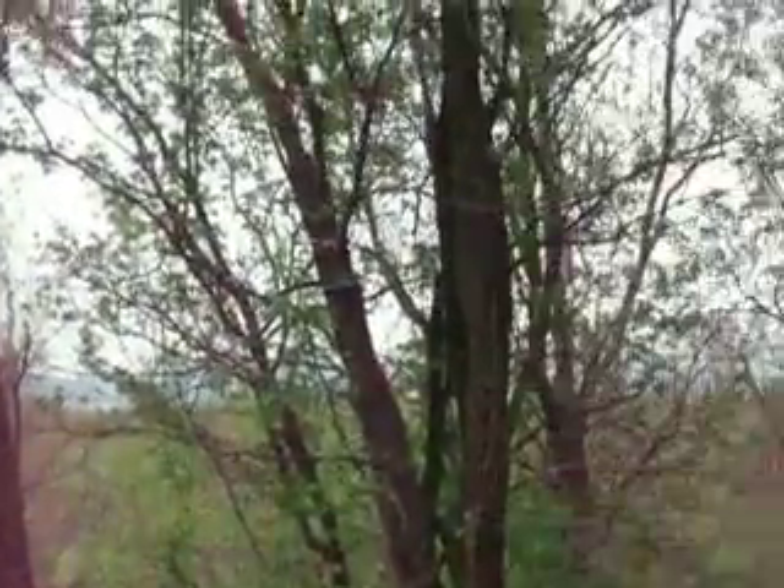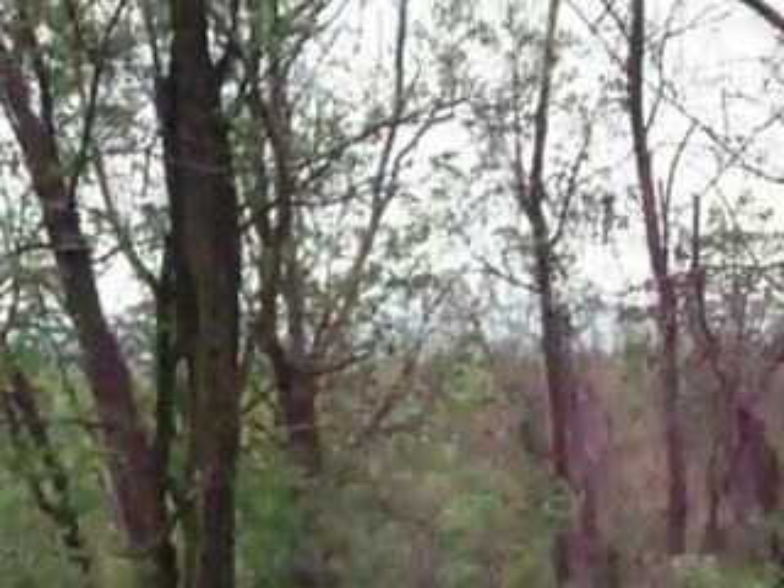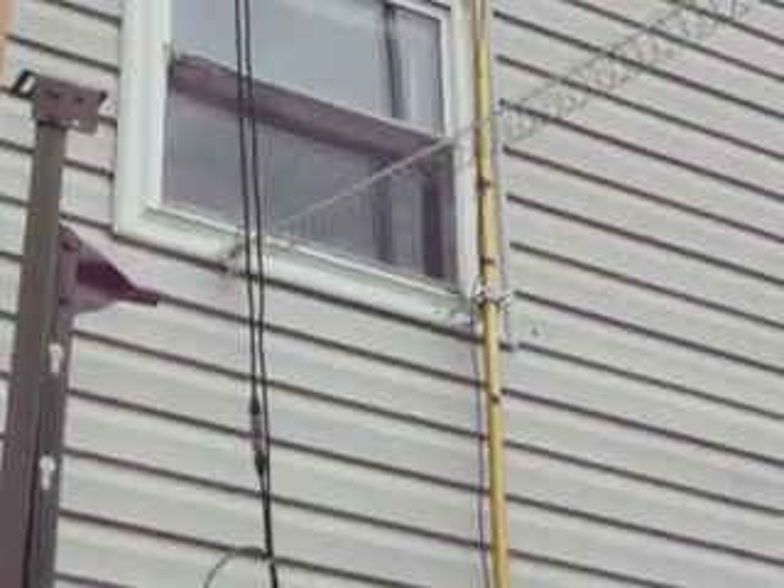It runs back to another tree back there in the woods. The back of the woods there is the Blue Ridge Mountains here in Virginia. That is the Skyline Drive — it runs up over the mountain there in the back of the house here. Massanutten Mountain is on the other side. That's the antenna I use there for 40 meters.